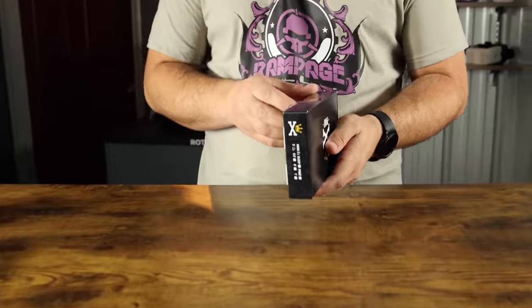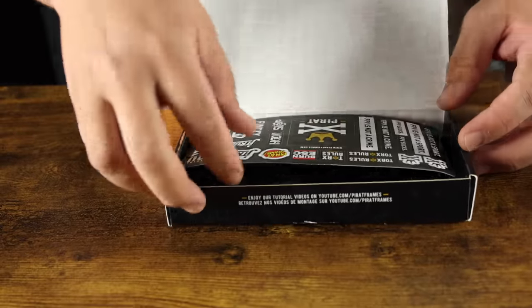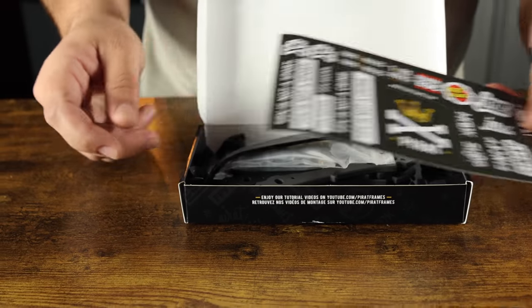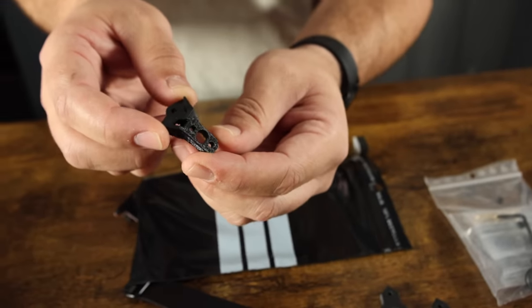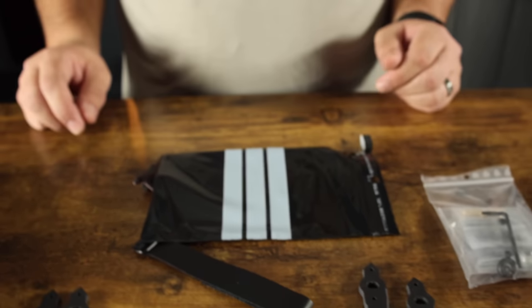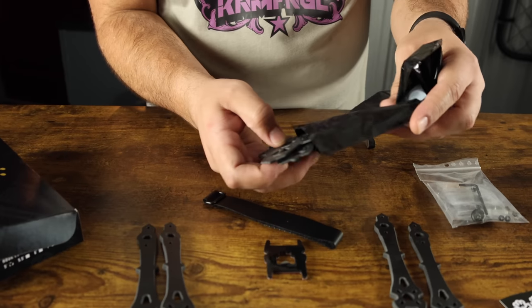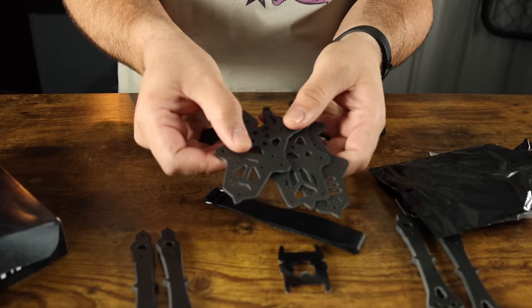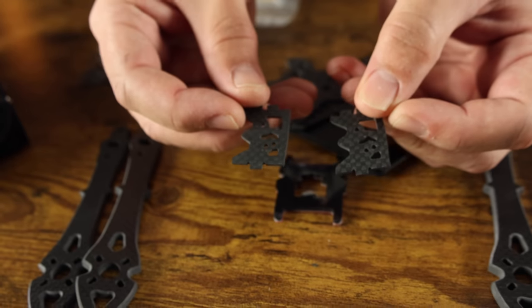The first thing we're going to look at is the frame — the Pirate Frames Hook V2. I've been flying this for a couple of years and was able to help develop it. Inside the box: a sticker sheet, straps, bag of hardware, Hook arms, a 3D print for the VTX antenna (we won't use this — we've got our own prints included with the kit), a battery pad, and three plates: a top plate, mid plate, and bottom plate, plus two cam plates.